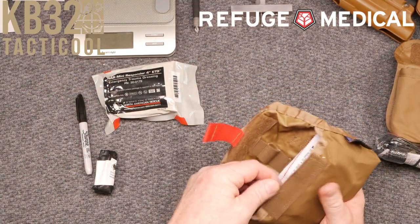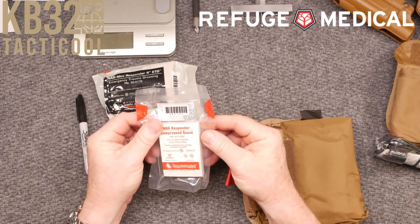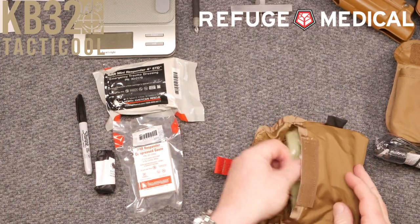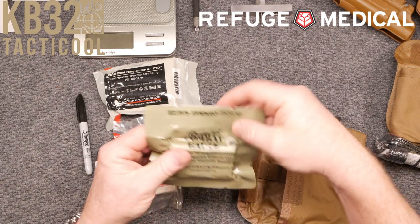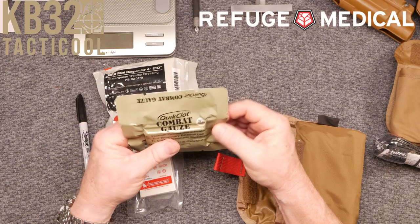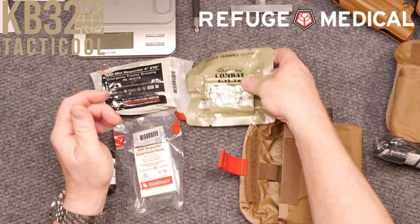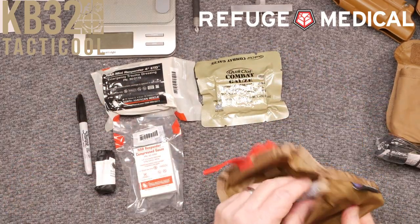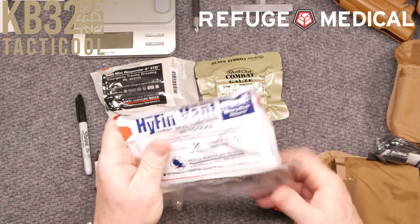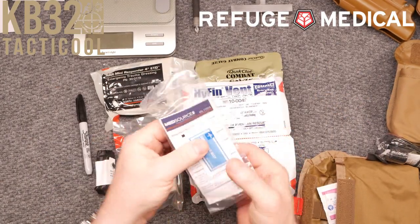Next we have the combat gauze — vacuum pack, Z-folded, for temporary external use and controlled traumatic bleeding. Then we have your HyFin vent chest seal pack, nasal airway, and lubricating jelly.